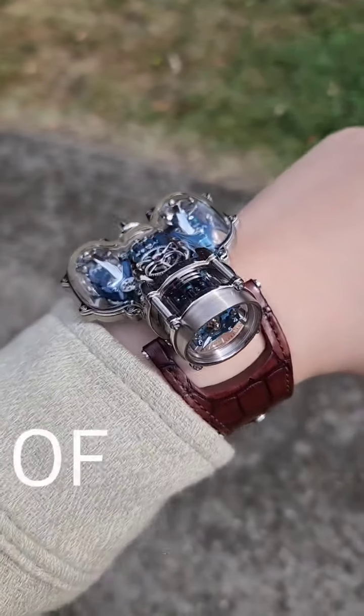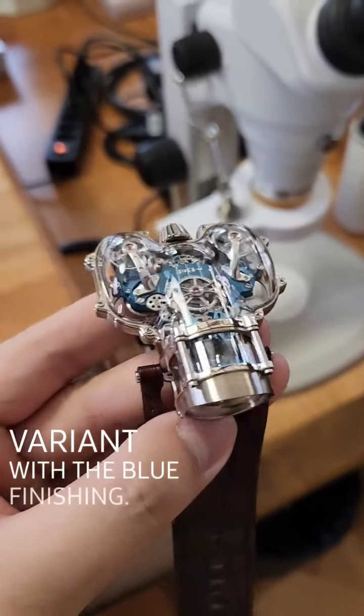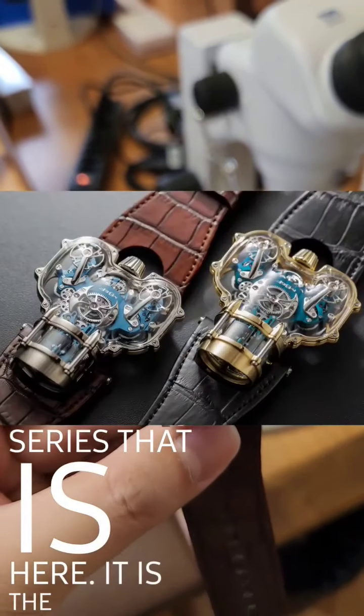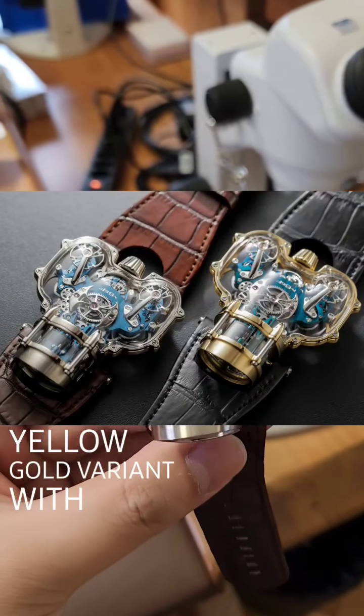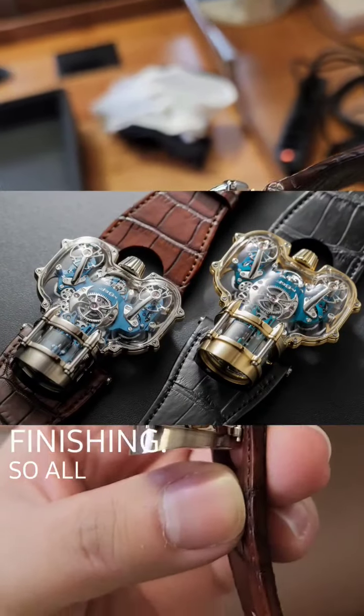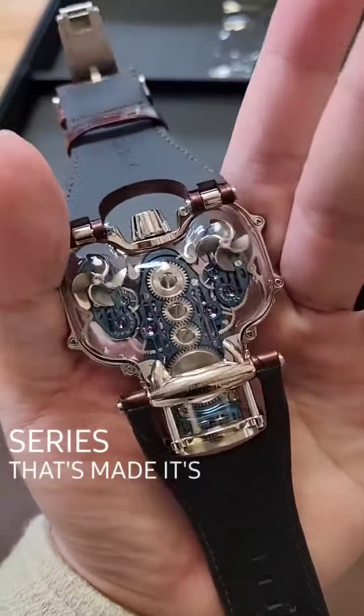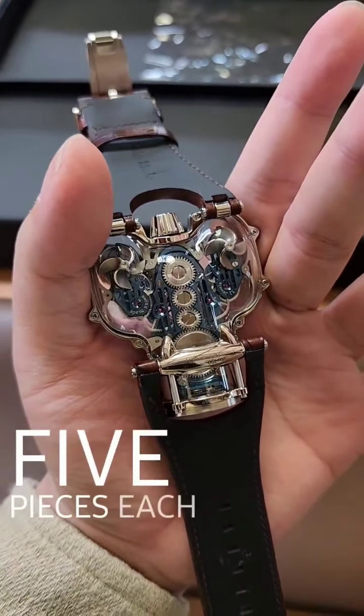This is the white gold variant with the blue finishing. There is also another one in this series — the yellow gold variant with the green finishing. All of these HM9 SV series are limited to 5 pieces each.